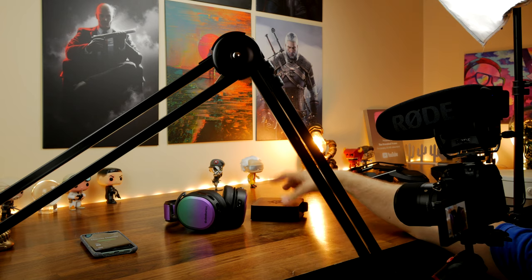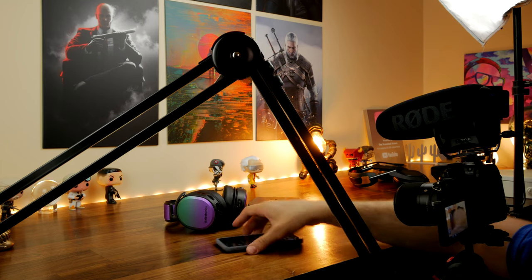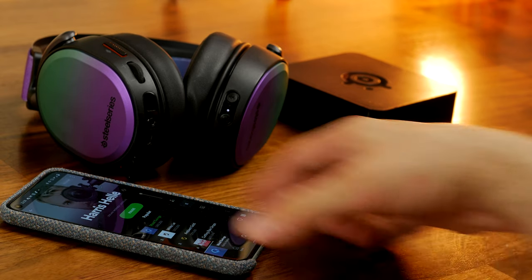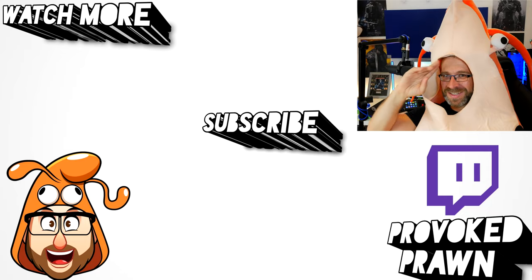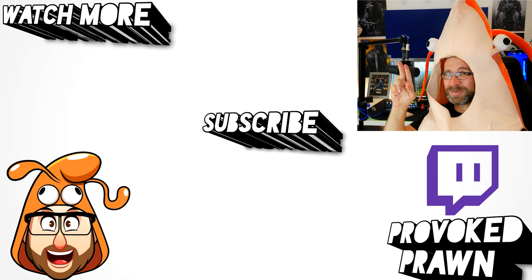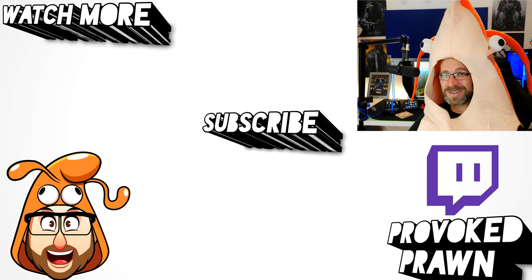So there you go — the Rode PSA1 set up as a camera mount instead of a microphone mount. Hopefully you found this video useful. Let me know in the comments if you've got any questions, and stick around for the versus video comparing it with the Blue Compass. This has been The Provoked Prawn. Thanks for taking the time to watch this video. Be sure to check out the description for other information you might find interesting, and subscribe and watch the other videos that I think might be useful to you.